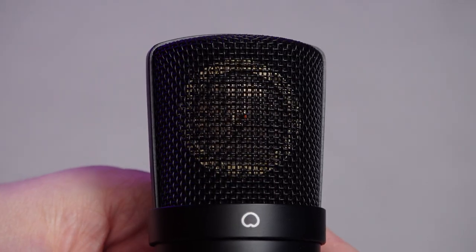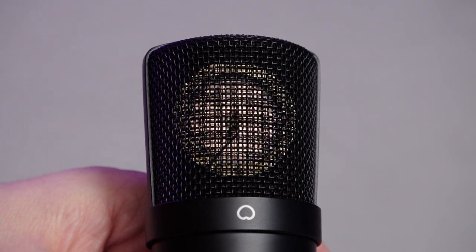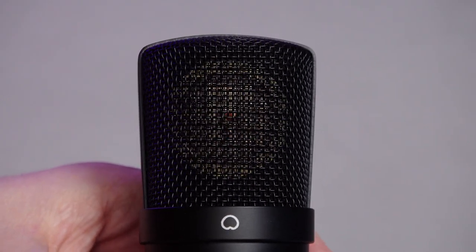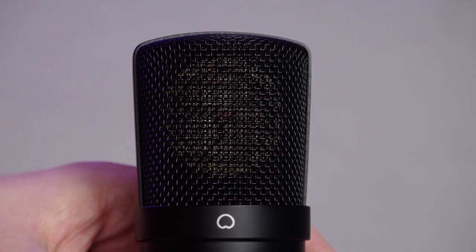Things such as WEMA capacitors and decent components that are going to make the noise floor really quite low. And they've also custom-made a K67-style capsule. A K67 capsule is the same one that's used in the U67 microphone from Neumann. The U87 uses a slightly different one, but they essentially sound the same. I'm not making any claims that this is exactly the same capsule as in those microphones — however, it is the same style of capsule.